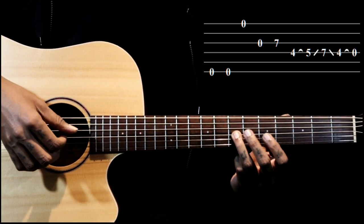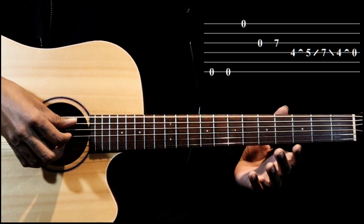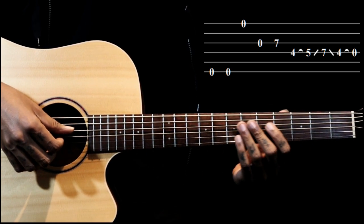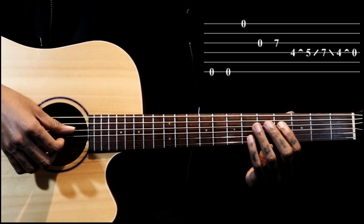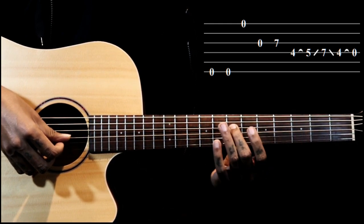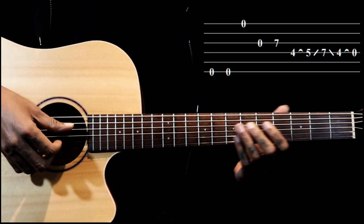Then we go to the seventh fret on the third string. Together now: we have a small lick where we play the fourth fret on the fourth string and hammer on to the fifth.